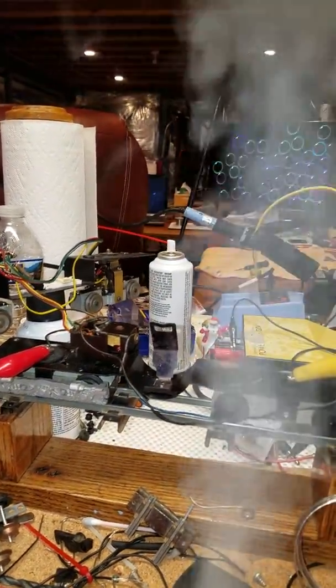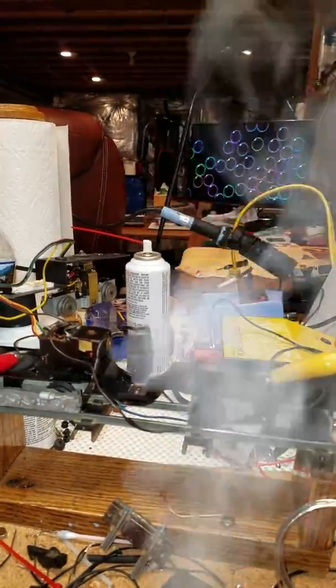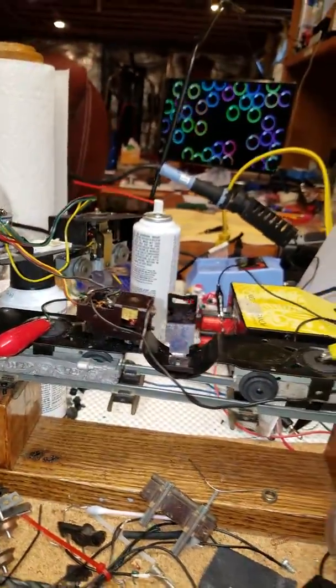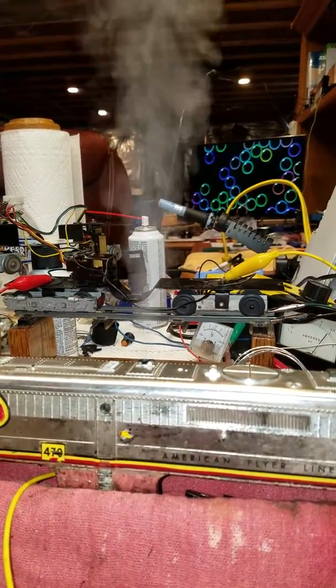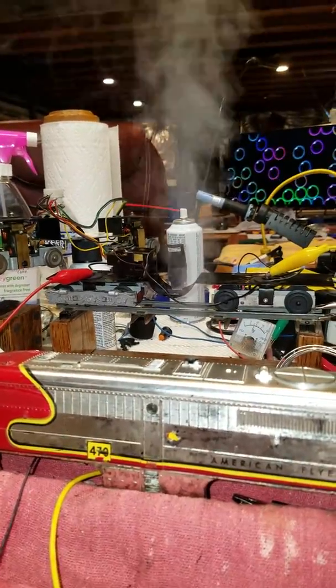So we're going to have fan motor smoke in the A unit. I only got one direction right now — I'll have to work on that. I think that E unit needs cleaning. At any rate, we'll have fan smoke in the A unit, and the reverse is in the B unit.